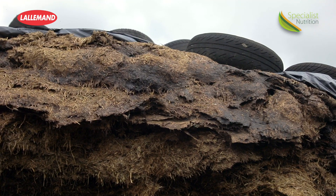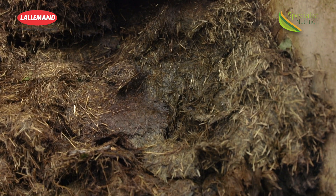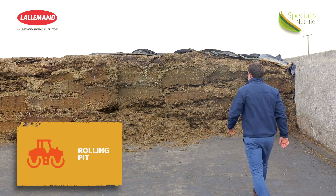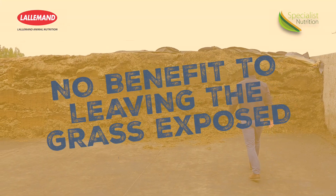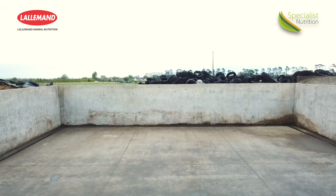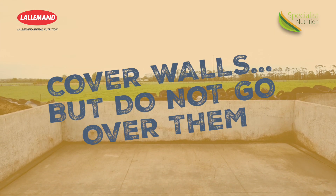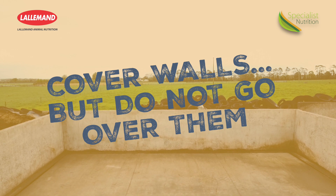Most of the waste comes along the sides or on the top layer of the pit. What's the best way to ensure as tight a seal as possible in these areas? Once all that grass is in the pit, give it that final roll and get that plastic on straight away. There's no benefit leaving that clamp open. There is a lot of waste on tops and sides, especially with clamps that have walls — don't go over the walls, because that's when you see a lot of waste up on the sides.